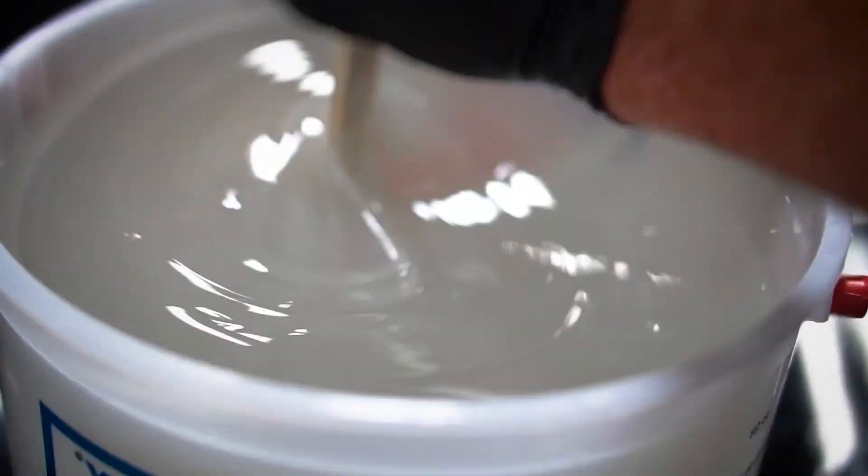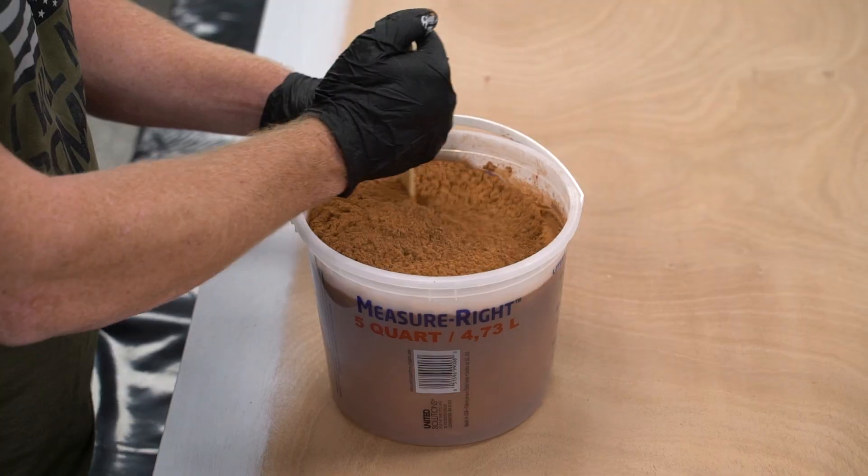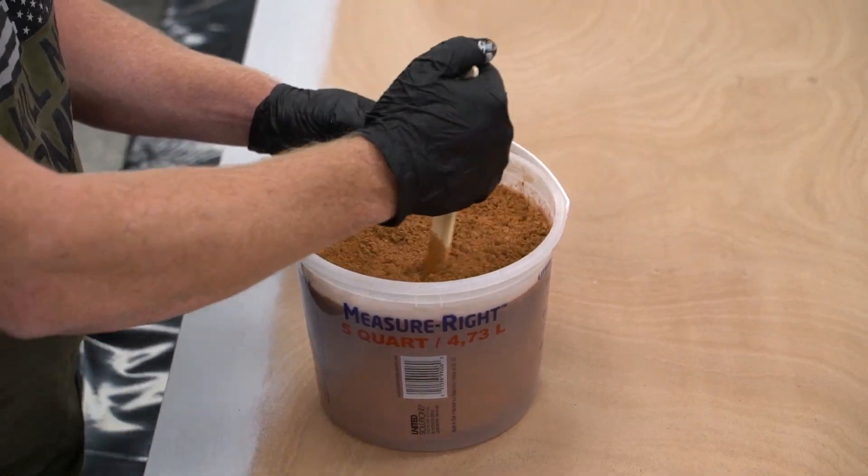Mix three minutes in your initial container, then switch containers and switch sticks as well. Add your pigment and mix for another three minutes.